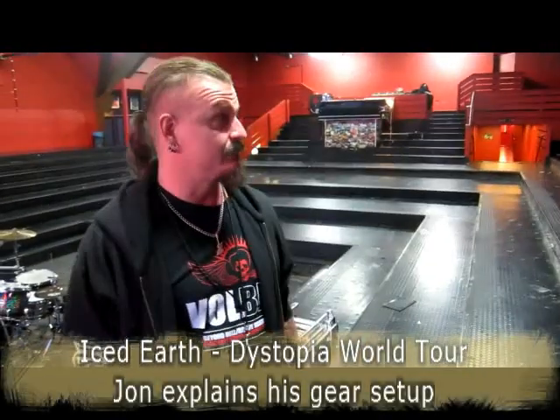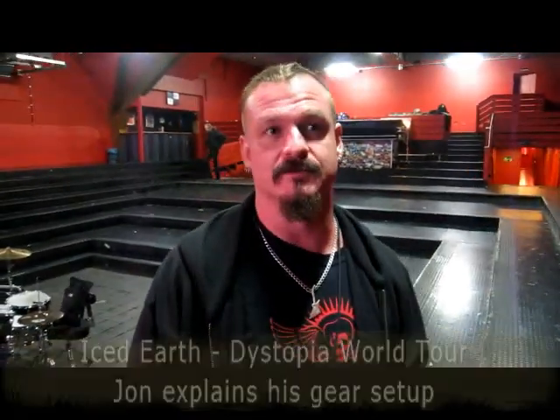Hey guys, it's John from Iced Earth. We're in Hamburg, Germany today, which is cool for me because this was the first show we ever did in Europe. It was here at this venue with Blind Guardian 20-some years ago, so it's a long time. Mark Tala, it's a really killer venue, man. It sounds great in here. It's just got a cool vibe. Always a good crowd.